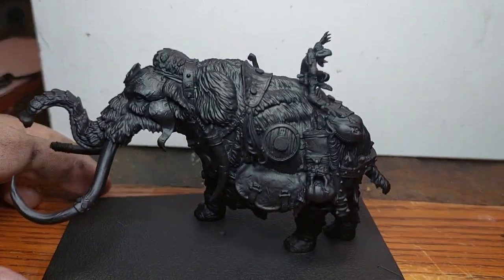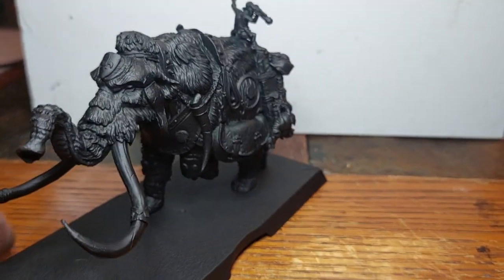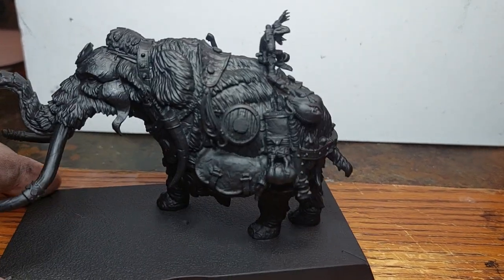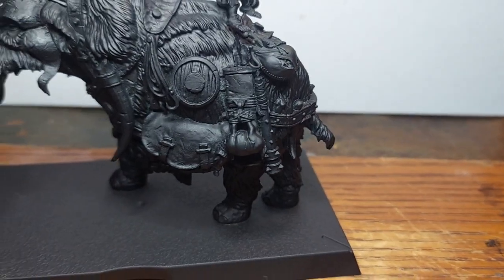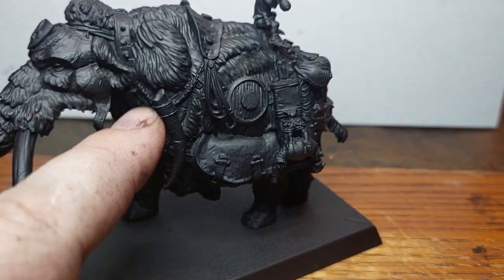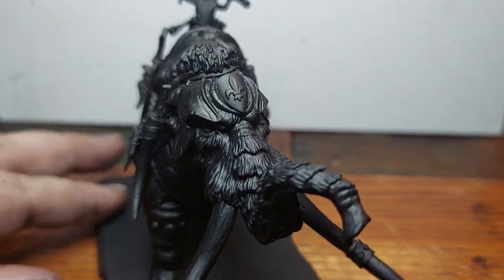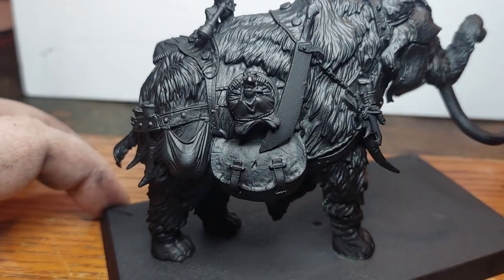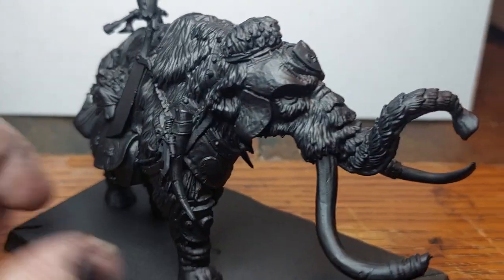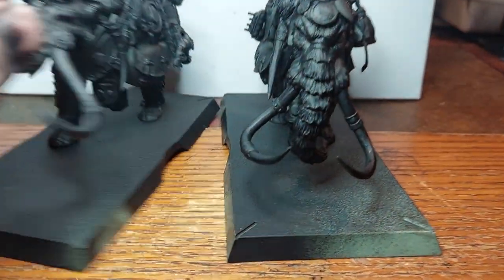This one's got a knoblar on it, a goat, a club again — that's added — and a Bretonnia shield. This one's more got knives and knoblars on it. So here they are together, they look very, very cool.